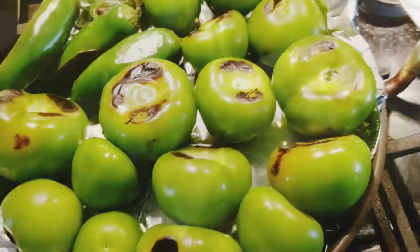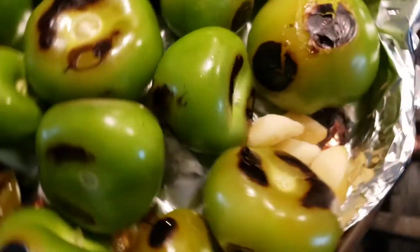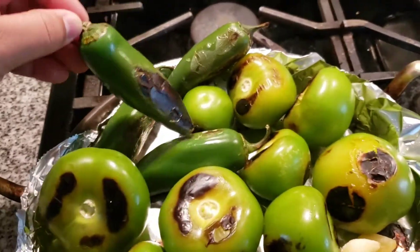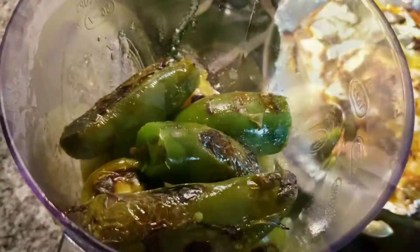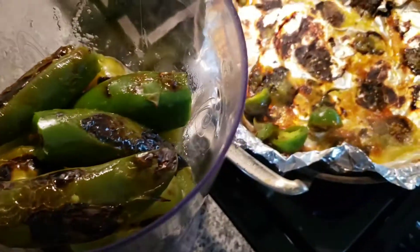I forgot to throw the garlic cloves on there, so throw those on there as well — it'll give it a nice burnt taste. Here you can see the jalapeño is already starting to char on the sides, and so are the tomatoes. After that, grab them all and throw them into a blender.